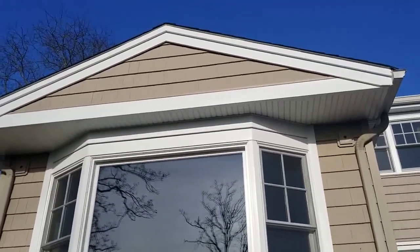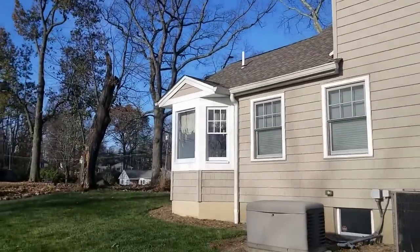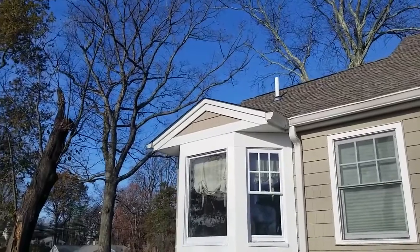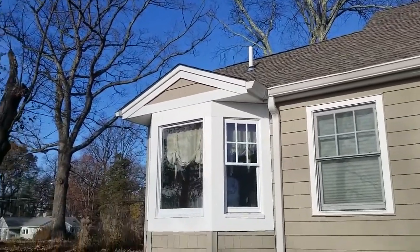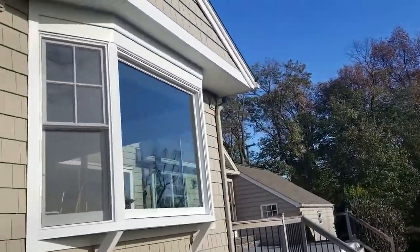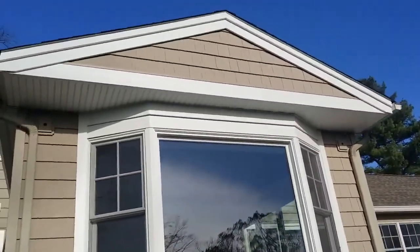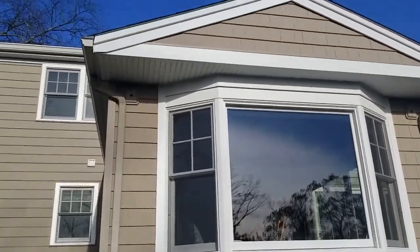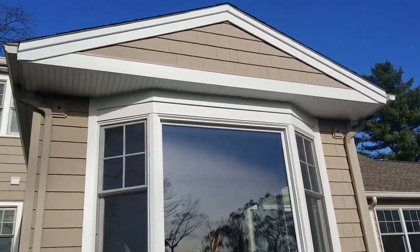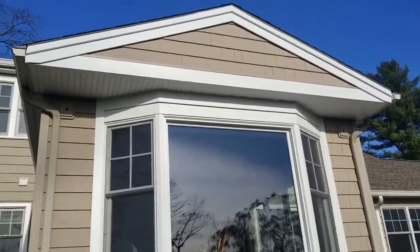We rectified that and did it properly. While we were here, we checked the window over on the other side and found the same thing — water was getting in — so we redid that border with a drip cap, or counter flashing. Previously they had vinyl soffit up top, which I don't like in a situation like that because the vertical seams let water run down into places.